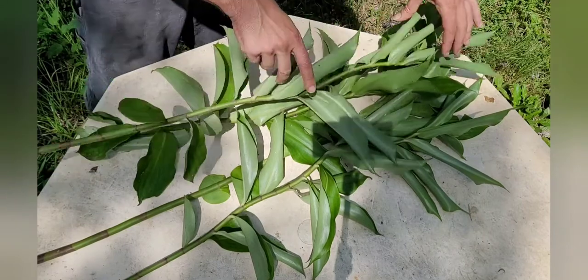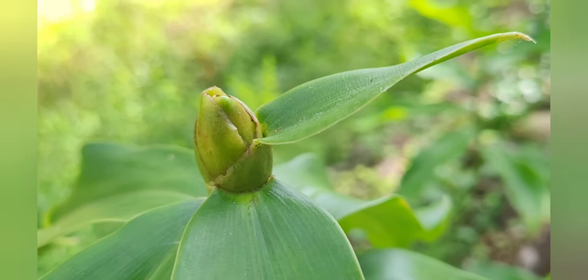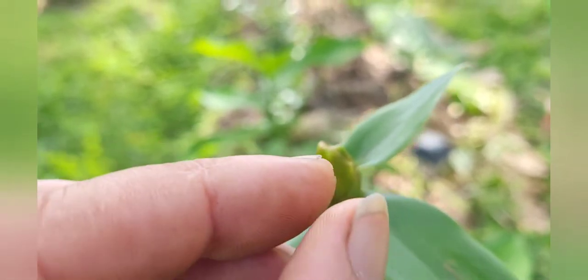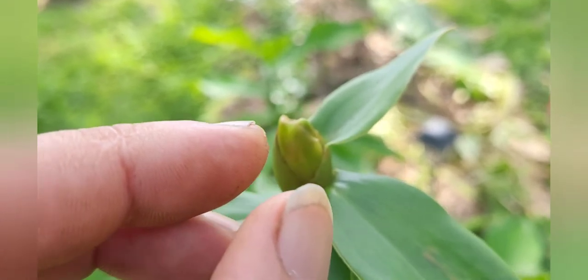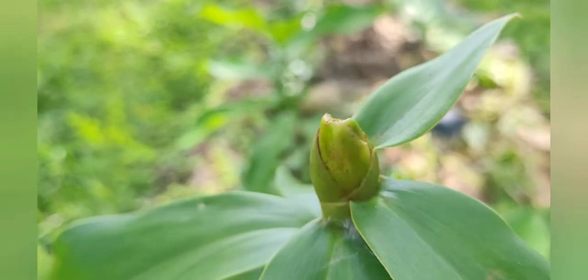This one right here is getting ready — see this cone? It's going to start to turn red and there'll be little yellow flowers puffing out of it. I'll show that in future videos. Anyway, you pull those yellow flowers off and throw them in your mouth — they're good. Wait until the flower starts to open up.